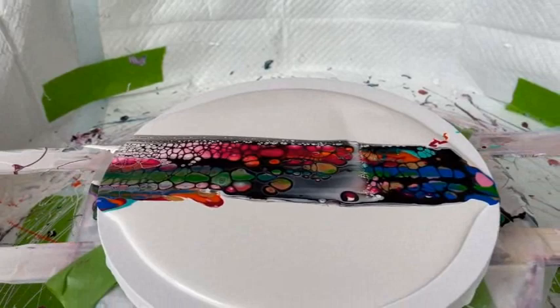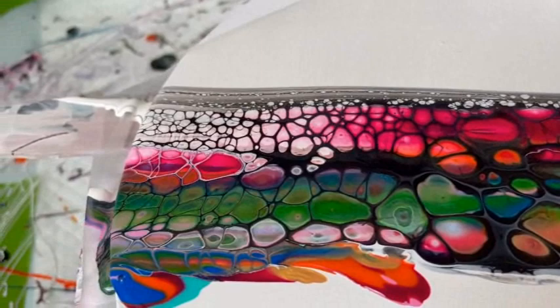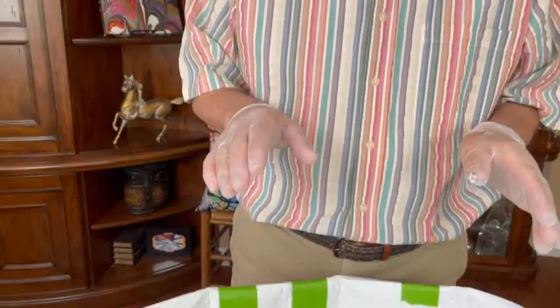Yeah, but you're getting nice cells. I wouldn't worry about it. Your cells are gorgeous — they're really pretty. I'm thinking now that I maybe want to do some wrecking. What do you think? If you want to, you can get rid of some areas, bring some of the colors in, and get rid of your ick.